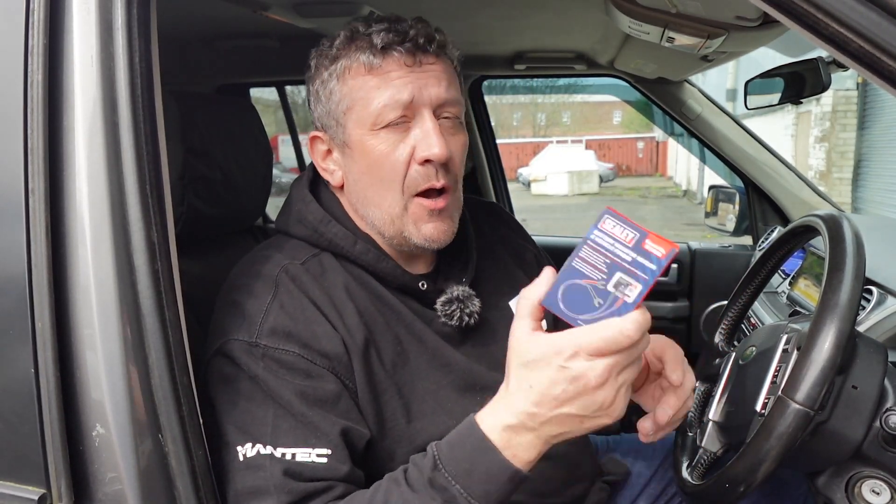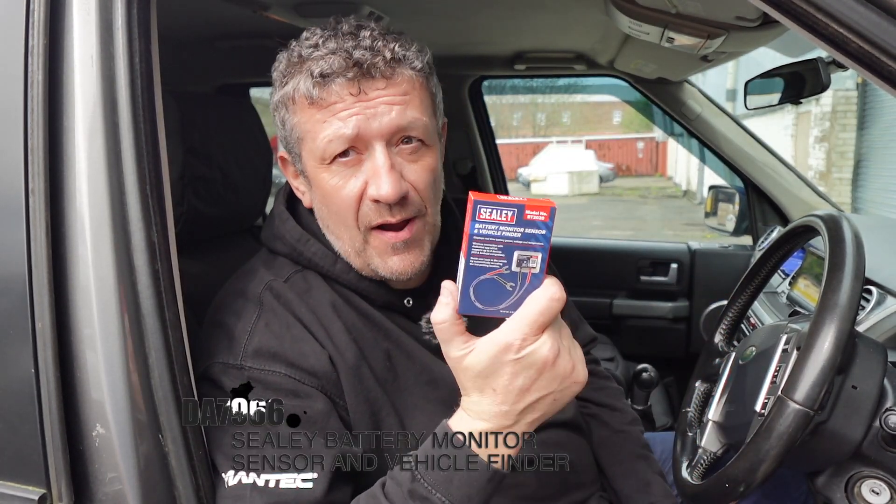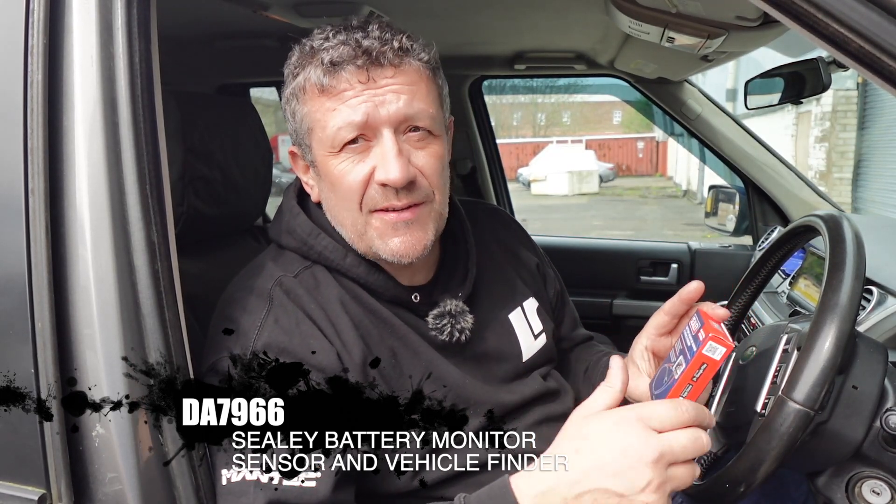I have picked up a little thing from Sealy — this is a battery monitor sensor and vehicle finder. It's working in a similar way, constantly connecting to the battery, drawing power all the time, but it's a battery monitor that works with an app.